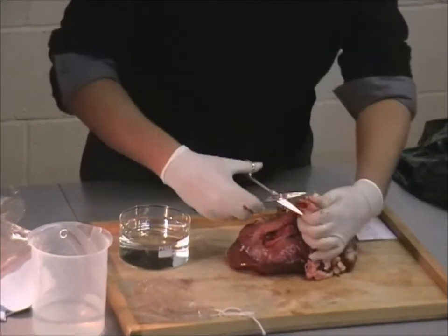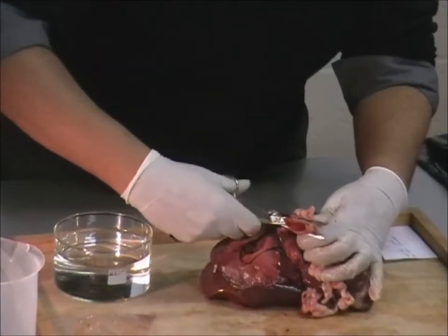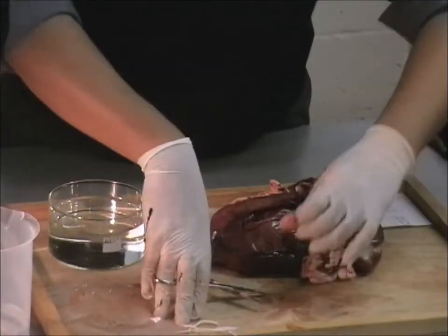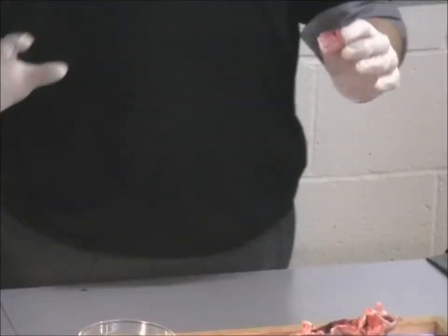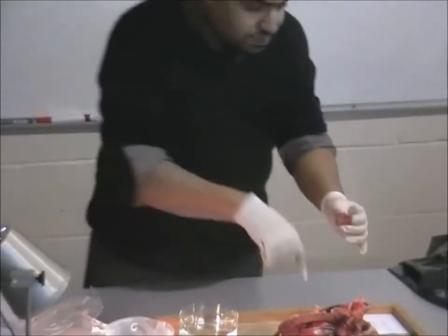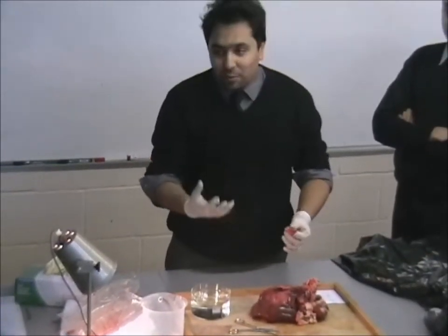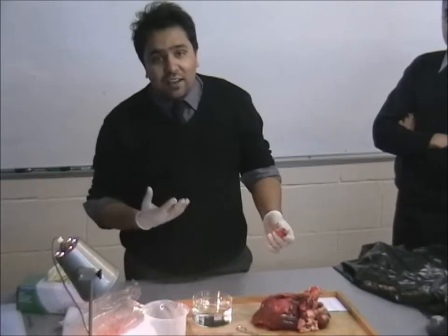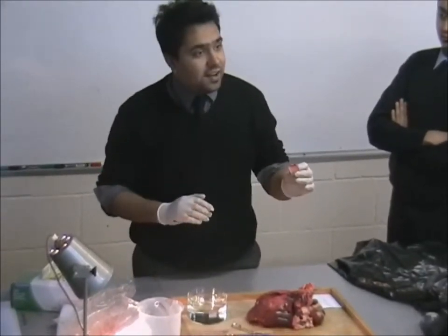The first thing I want to show you is to cut a section of the trachea — I will pass this around. The only reason why I'm wearing gloves is because I'm starting to prod and go into these things. You'll get it caught under your fingernails and it will smell. It will be very, very difficult to get that smell off your hands for the rest of the day. That's the only reason why I'm wearing gloves — you guys do not need to wear gloves unless you want to.